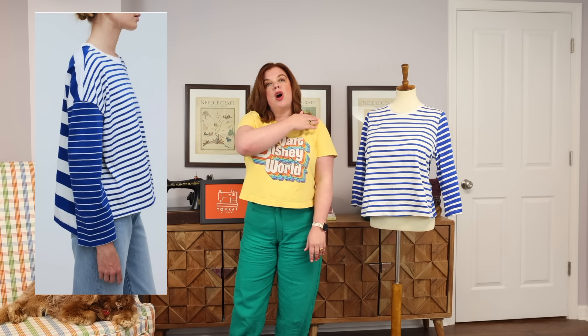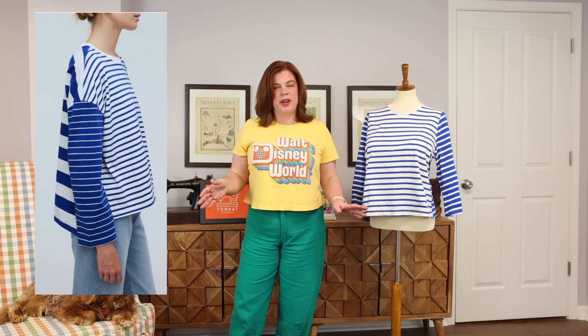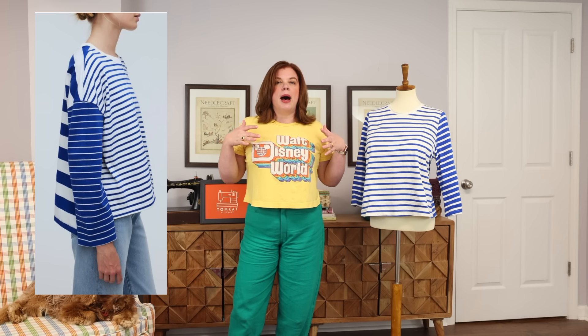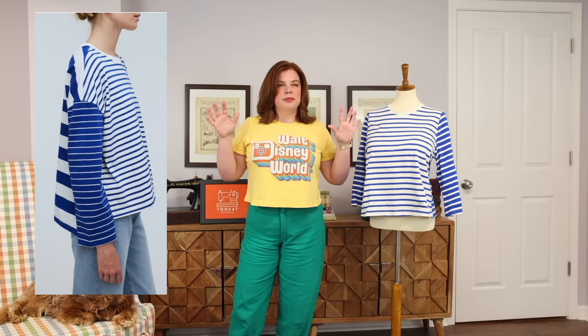It had three different fabrics, and looking at it, it was a drop shoulder, which isn't great on me because it can make me look top heavy just because of my proportions. I wear them occasionally, but it's not usually my best look, especially with the stripe play going on. So I was looking at it thinking, I wonder if I could find similar fabric — this would be so fun to recreate.